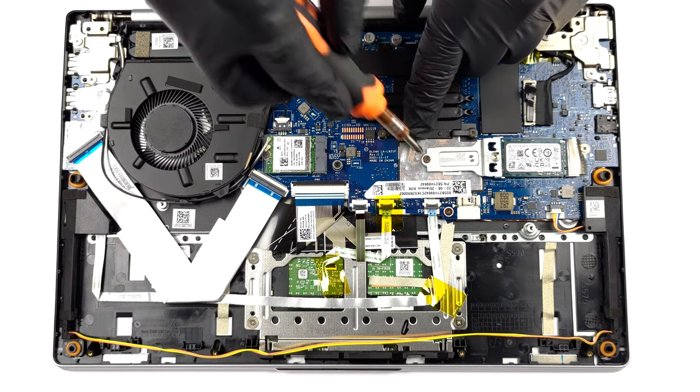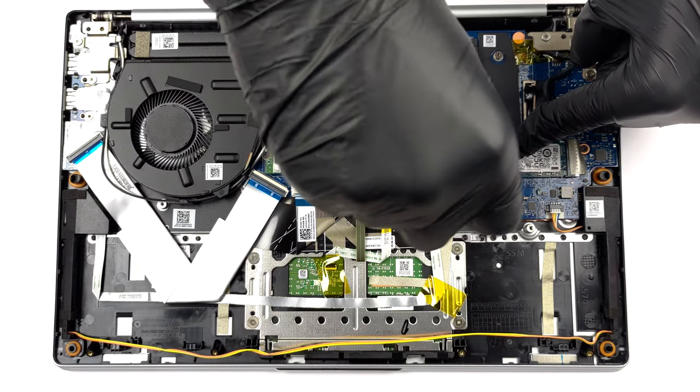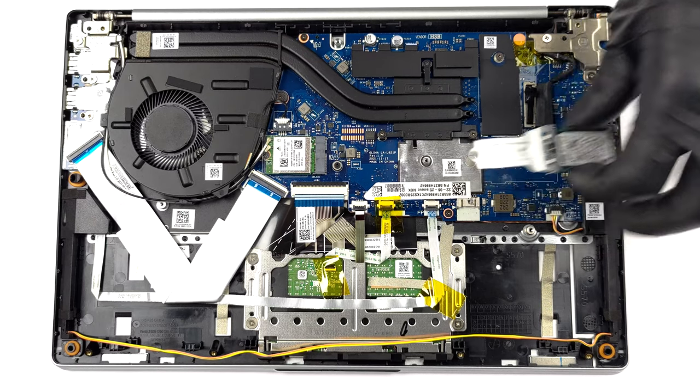Storage-wise, there is one M.2 PCIe x4 slot. Weirdly, there is something that looks like a second slot, but no official information says that it uses 2 M.2 ports for storage.